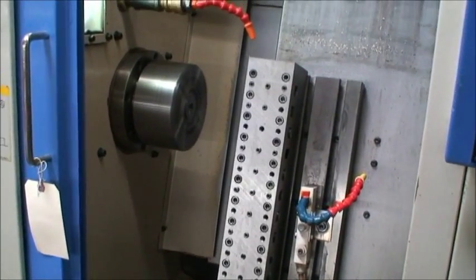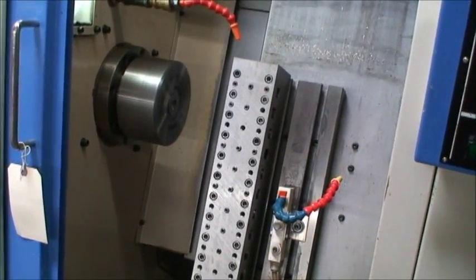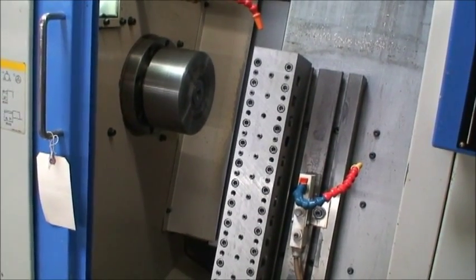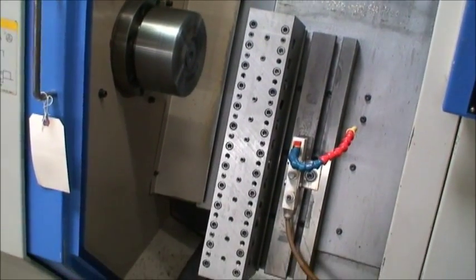We've got a little program that we're running that the guy who owned the machine was running. It was in a one-man shop here in Connecticut. He had this and a Puma 200C CNC lathe, and those were the only two machines he had. He wasn't doing too well in business and had to sell.